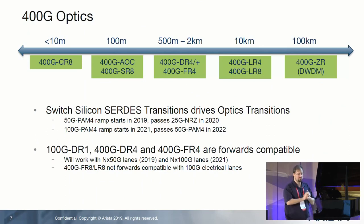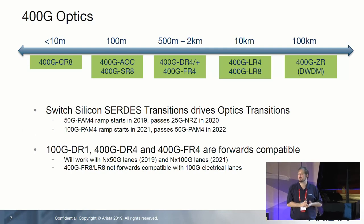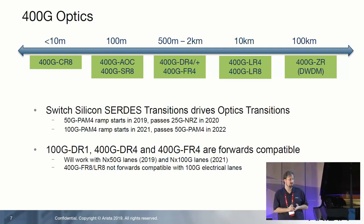We all know 10 gig LR and 100 gig LR4 — now there are new optic types and new abbreviations: DR4, FR4, and ZR was already known. These are mostly in the 500-meter to 2-kilometer range. I'll focus on single-mode fibers here, as I think those are the more important ones. What's also interesting is you can do breakouts with these — several 400 gig optics provide breakouts up to 4×100 gig. So imagine you have a 32×400 gig switch in one rack unit, and it gives you 128×100 gig also in just one rack unit.